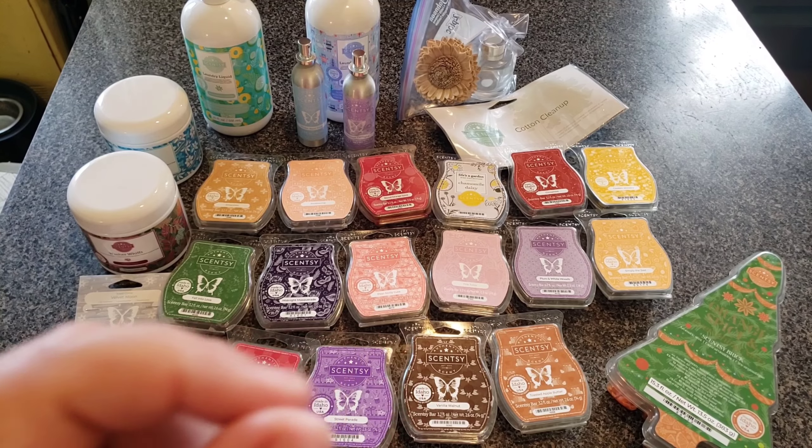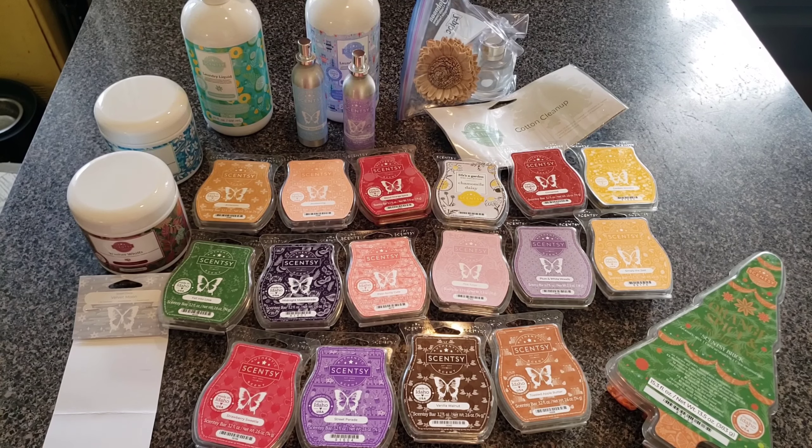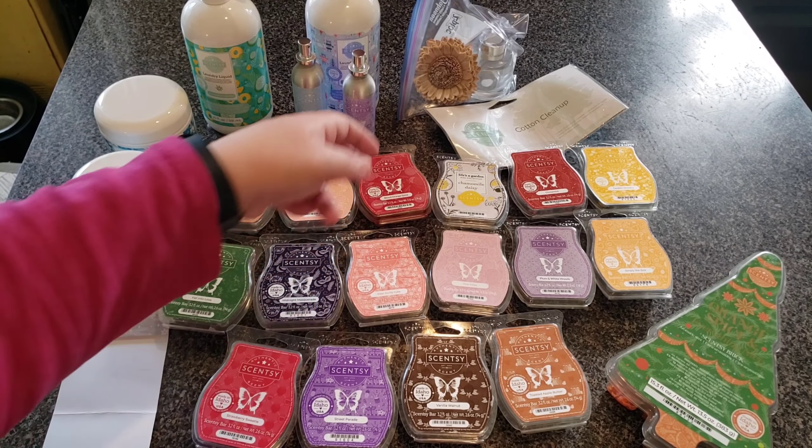I have another one coming that my mother bought me from Bath and Body Works. I would never buy from Bath and Body Works myself, but my mother bought it for me and I actually love it — I think it's called Cashmere Sweater. I'm blowing through that one. Anyway, that's the only thing here that is not Scentsy.